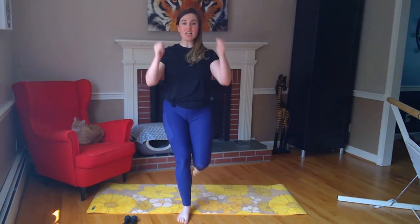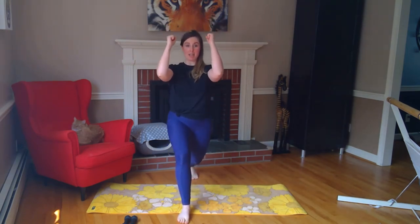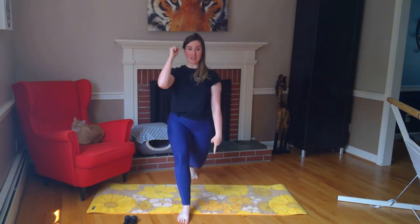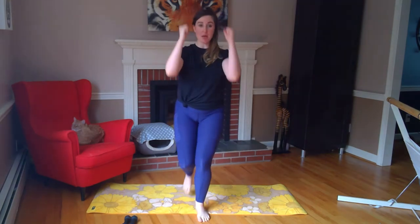You've got three, two — last one. Lunge pulses to the back, hold it right back there. Back knee reaching down, arms are high, keep breathing. You've got four, three, two. Alternating lunges — step it up, pull it back, push, pull. Nice work y'all — transitioning to the other side. You've got four, three, two — on the next one, hold it back there.